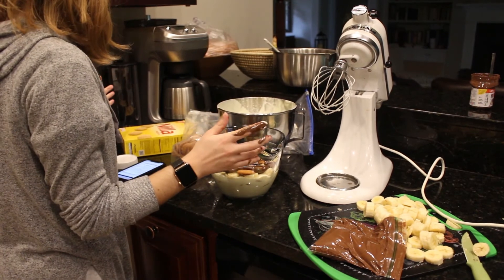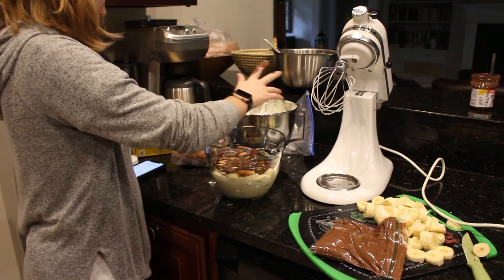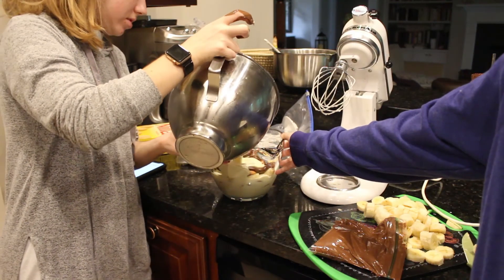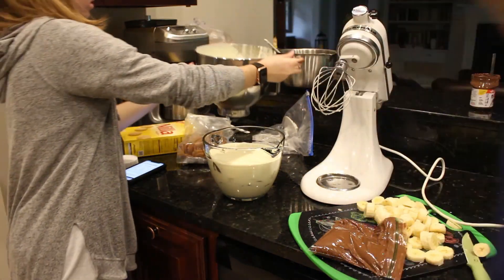Next we're going to add more layers. It's layered — it's layered!